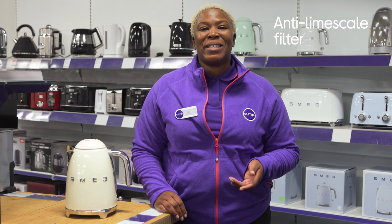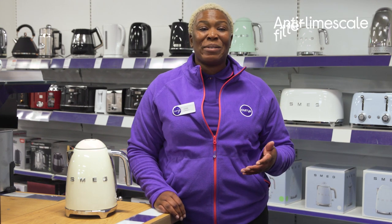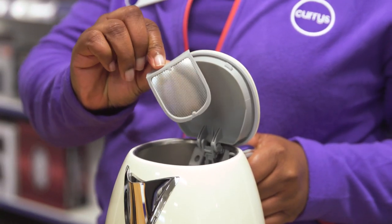There's also an anti-limescale filter which catches the limescale from your tap water to make sure every hot drink tastes its very best.